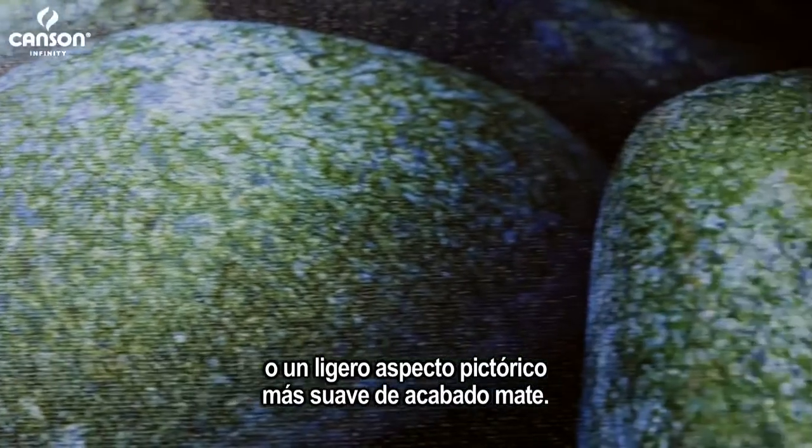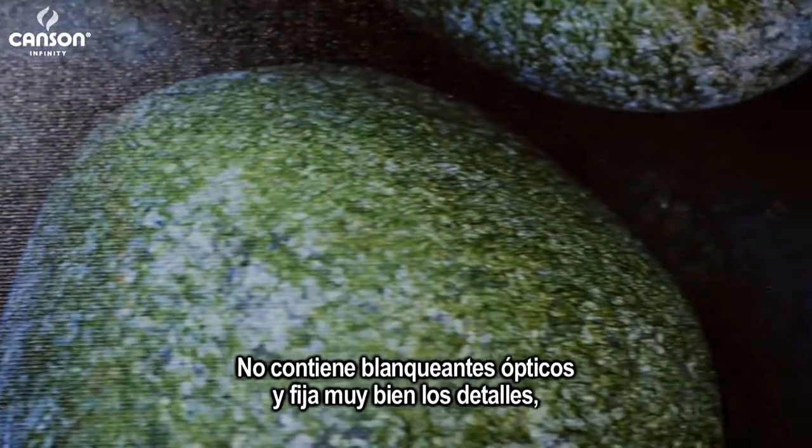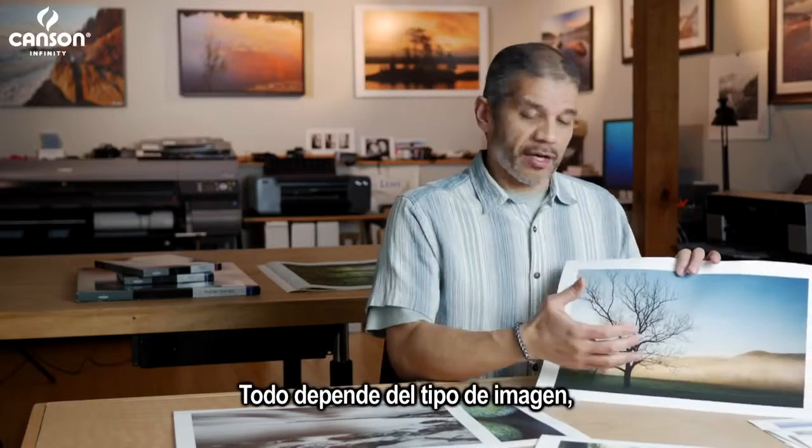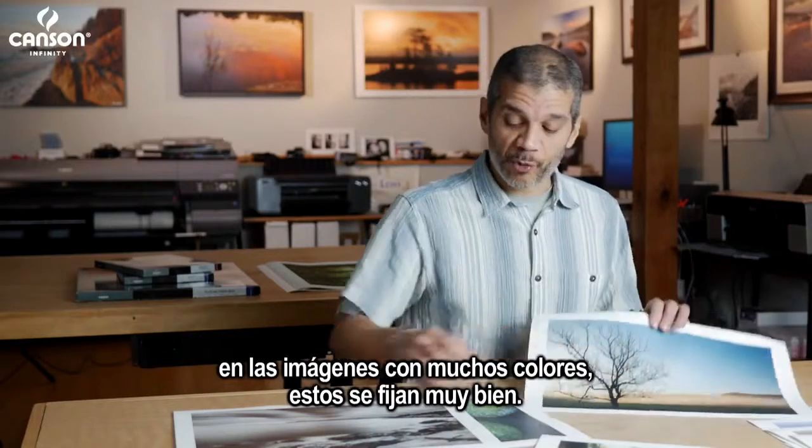It has no OBAs, and it holds detail really well, even with the increased surface texture. Depending on the kind of image you're printing, images that have lots of color — it holds those really well.